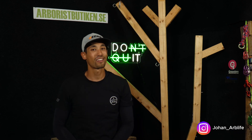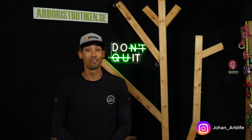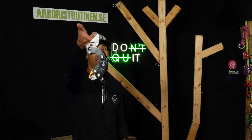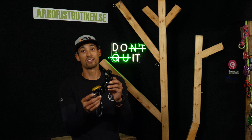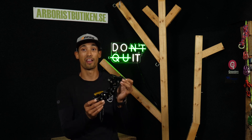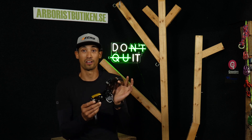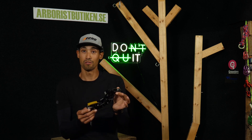Hey guys, welcome back for another video. Today we're gonna talk about the new device from RRT, the Blackbird. We're gonna talk about some of the functions on the new device, and we're also gonna have a more in-depth look at how the device works and performs. And of course we're gonna test it out, so follow us and let's go!